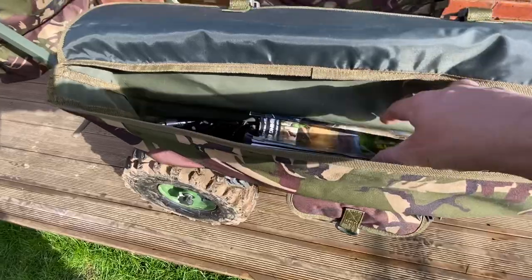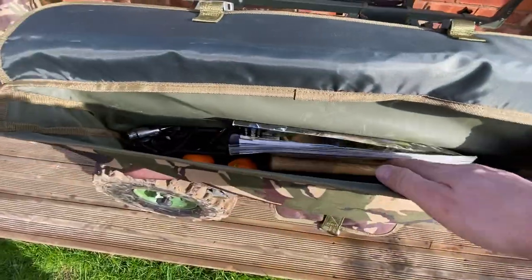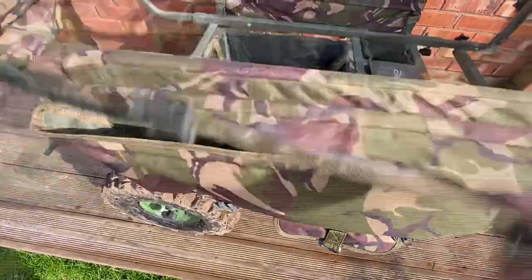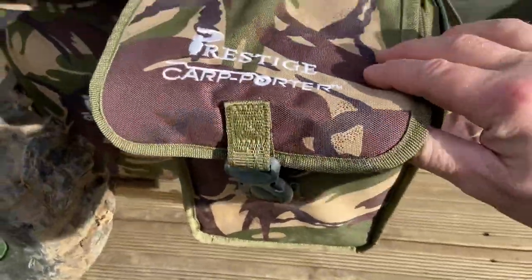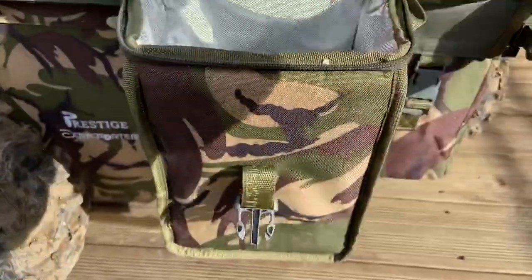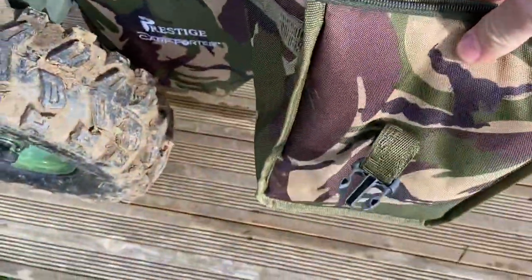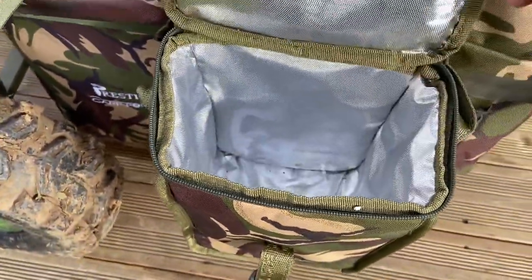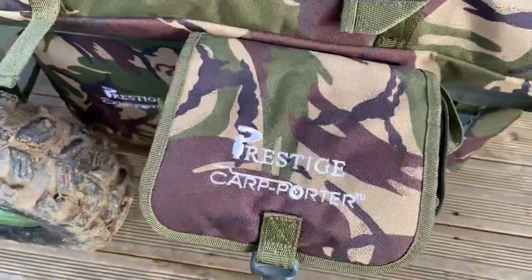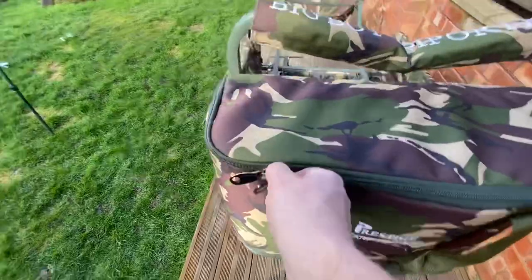Then we have the side pouches — they're only thin but you can fill them up with towels and bits of spares, put your food in there if you want. These side pouches are thermally lined so you can keep all your food in there as well, get some cool blocks in. They're actually big enough to put like a five litre container of water in as well, so it's handy for that.